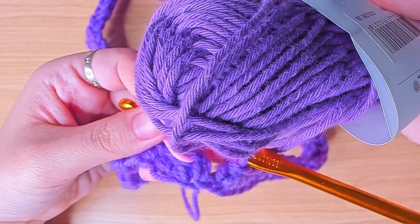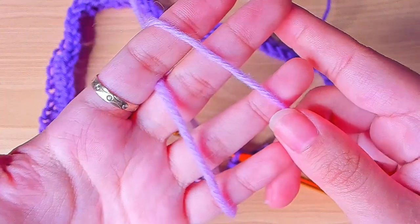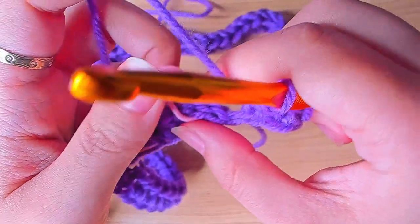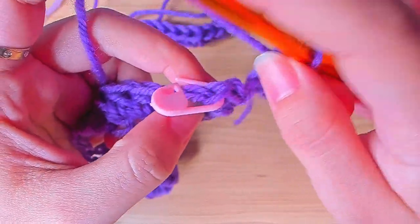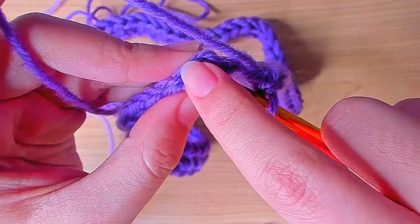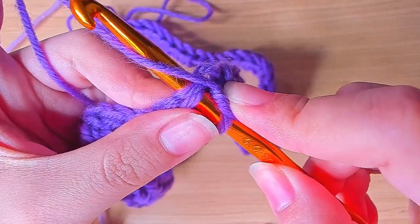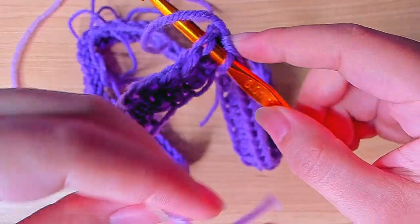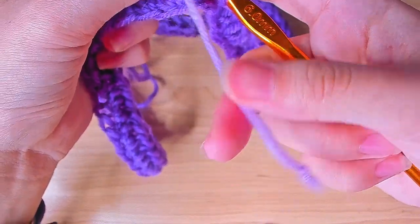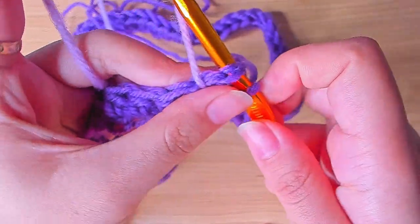I wanted a little bit of contrast so I'm going to pick the lighter shade. To change color, take out the stitch marker and insert your hook in the first stitch. Do a slip stitch, but because we're going to change color, this is where we do it — put the new thread here and use it to finish this slip stitch. Then tie these two ends together to secure it a little bit.